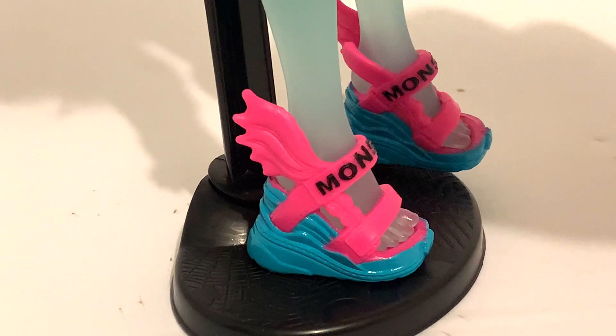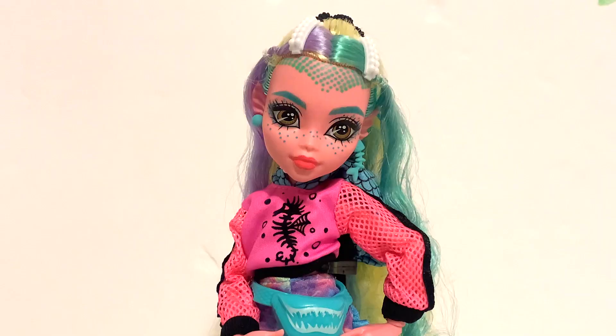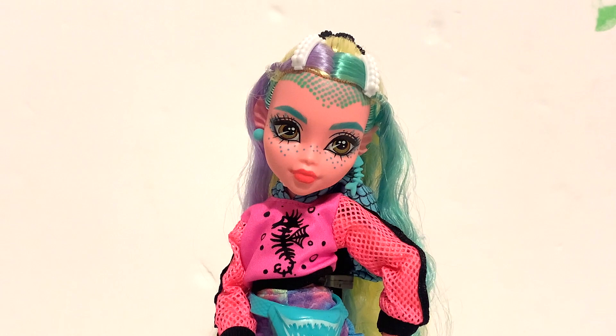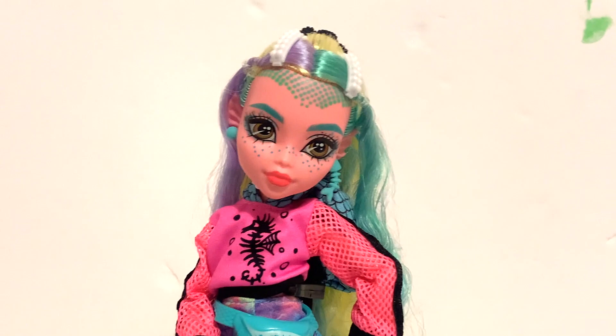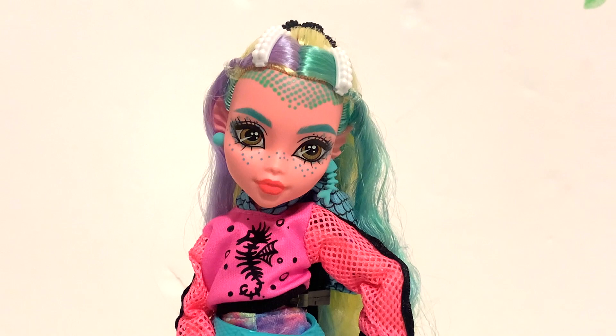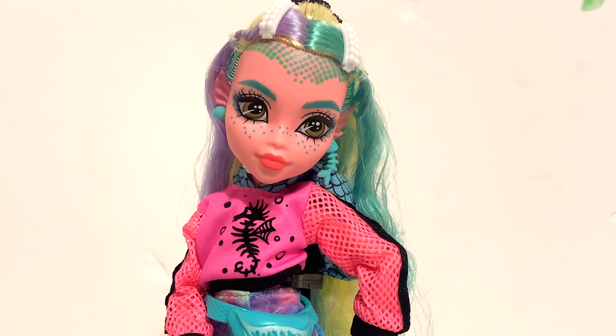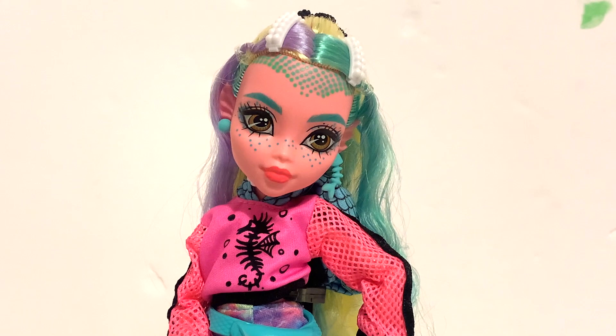That's pretty much it for this Lagoona, and overall I don't really know what to think of her yet. I go back and forth between really liking her and not. She's the least recognizable from her original counterpart but she is pretty — I just don't know if I like her vibe yet. Years ago on my channel I redesigned the original ghouls and people said my version of Lagoona looked like one of those girls who carries around a hydro flask and says 'save the sea turtles,' and I thought it was funny — but this Lagoona literally looks like that. I don't particularly like that style, and while I like some of her pieces individually, together I'm just not sure about the overall look. But I do love how colorful she is, and on the shelf she's the one I always catch myself looking at — she's the most visually interesting.